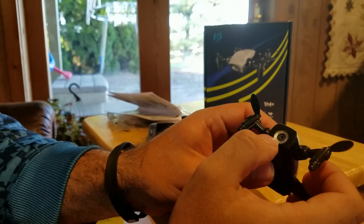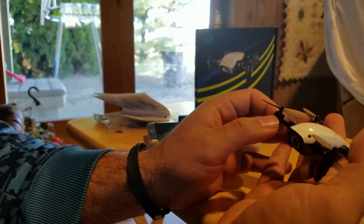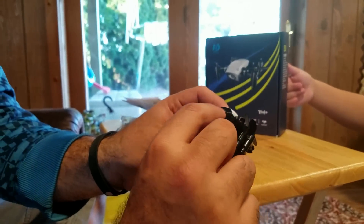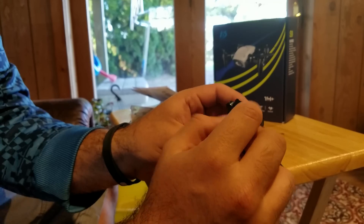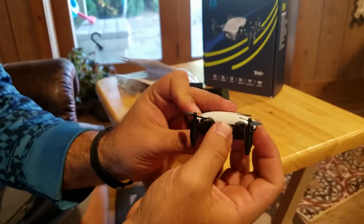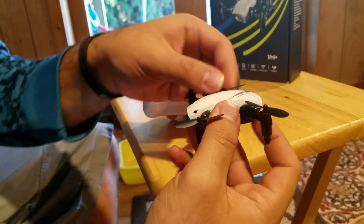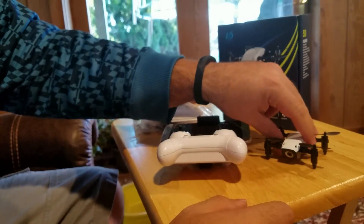It does have a camera up front — I believe it's 0.3 megapixel, so don't expect any professional video footage. This is just for fun indoor flying with Wi-Fi FPV. You do have foldable arms, which is nice because you can really throw it in your pocket — look how small that is. It does have a built-in LiPo; I couldn't find the size but it's probably a 200-300mAh one-cell. On the side of the craft there's also an on/off switch, which is a plus. You've got nice LEDs — blue on the front and red in the back — and little landing feet for clearance.